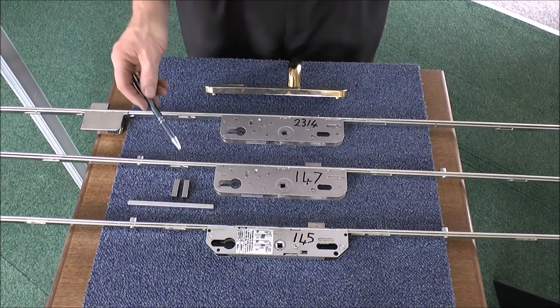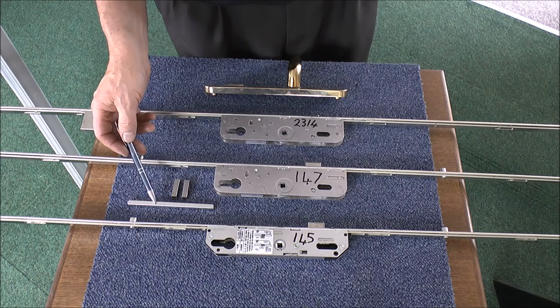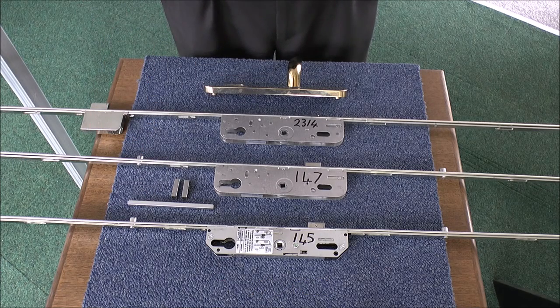If you find that you do need to purchase the pair of sleeves, they are our part number 1658. And if you need the 7mm spindle, that's our part number 1659. I hope that explains and helps you get over the issue when you're dealing with a 70mm PZ Centre lock.